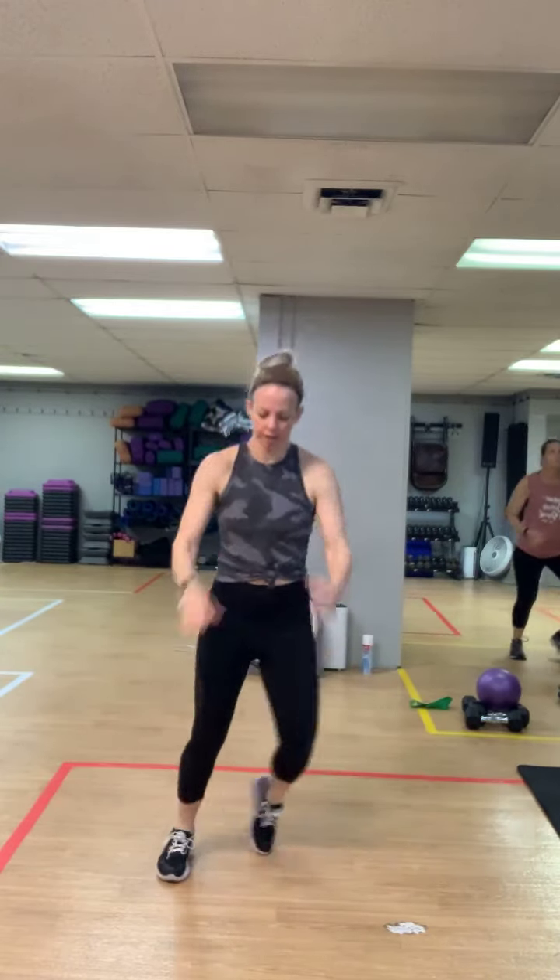Jumping jacks! Side step with big arms. Three more, three, two — jump rope arms, go backwards, stay on the toes. Three, four, three, two — hamstring curls last side, flex those feet, open up that chest, exhale as you squeeze.